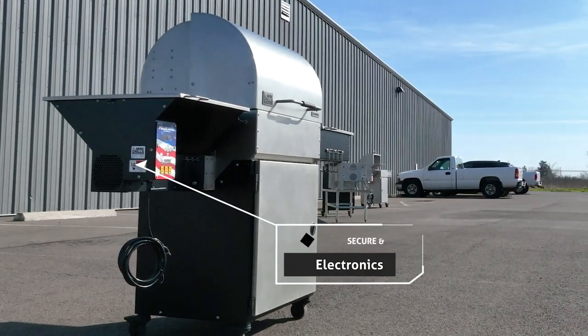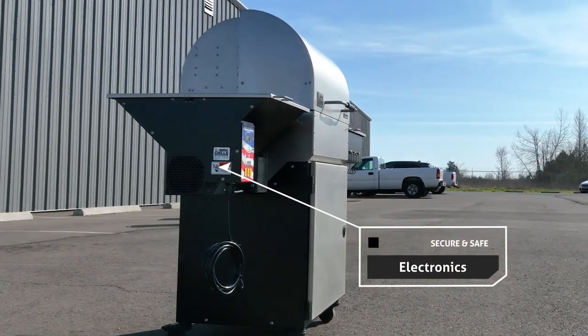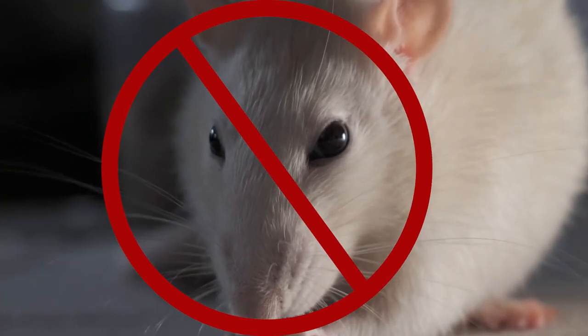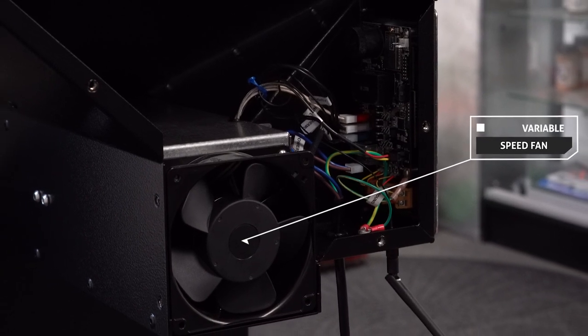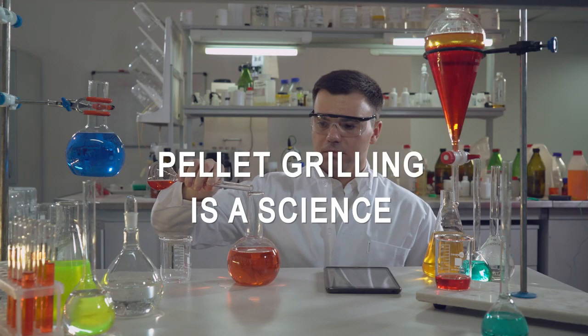Unlike many other pellet grills, the electronics are secured and safe on the Mac 2 Star General — meaning there won't be critters sneaking in and chewing through wires. Inside is a variable speed fan for consistent temperature control. Pellet grilling is a science.